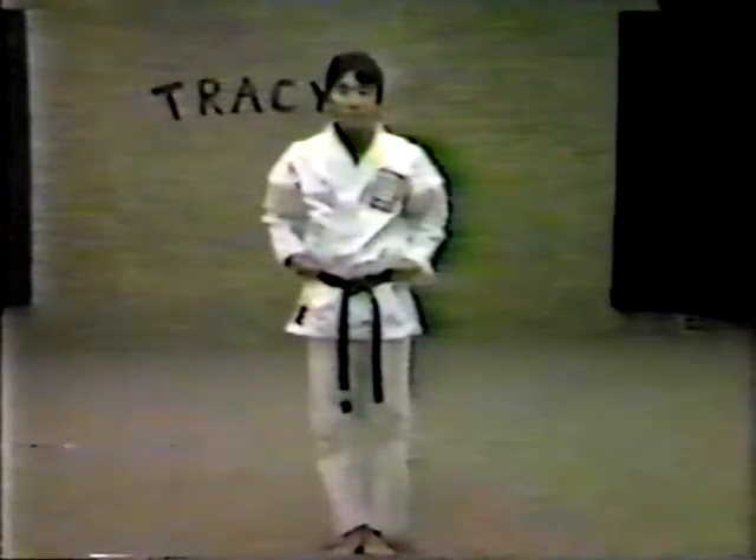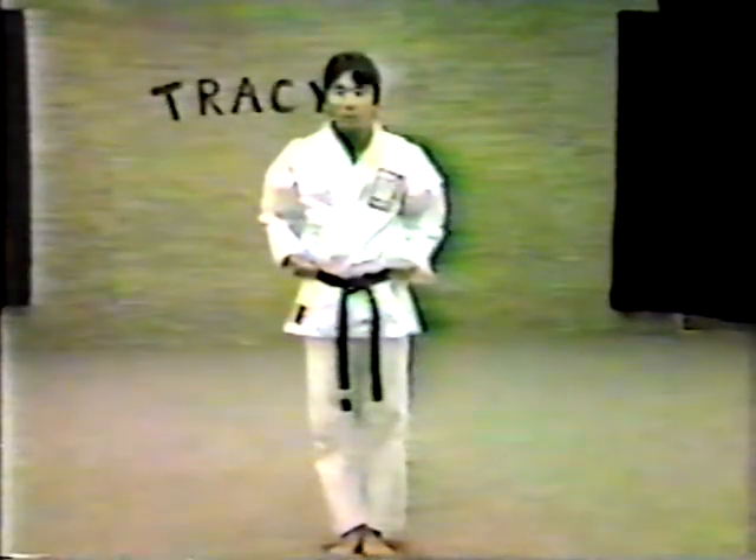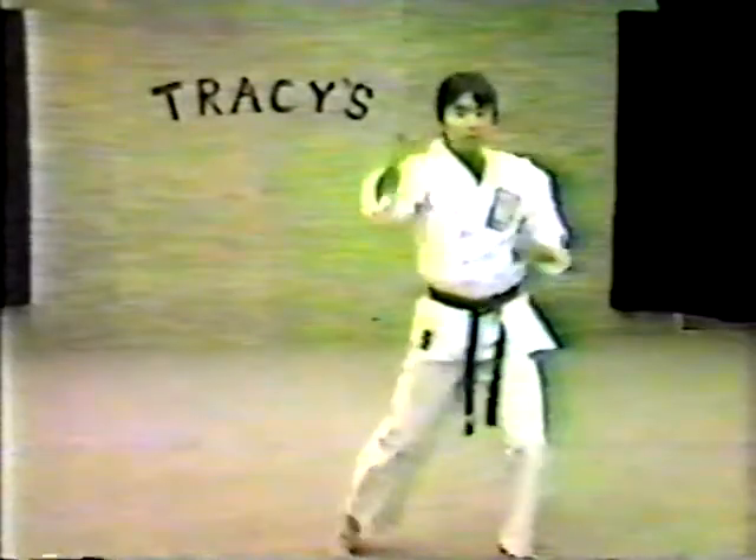Also repeated, because of the necessity of learning this in greater detail: the opening section of Kata Four. Let me give you a count. One, two...